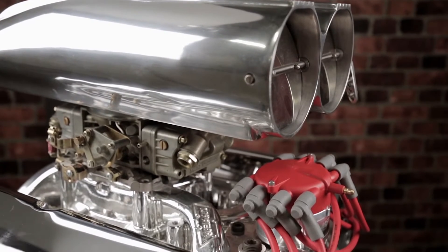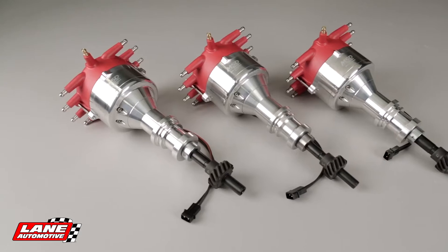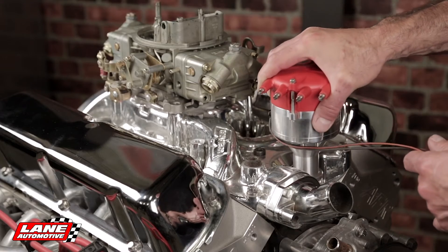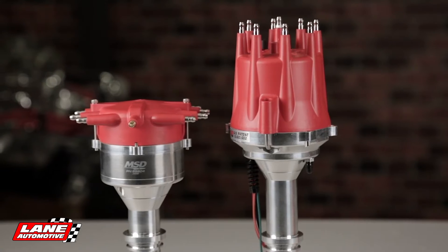Having a huge blower mounted on top of your engine is cool, but finding a distributor that will fit is not easy, especially on a Ford. With MSD's crab cap distributors, we can have our cake and eat it too. Designed to fit in extremely tight areas, these low profile distributor caps have the spark plug wires exiting the side of the cap instead of the top.